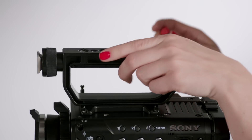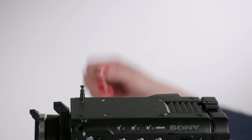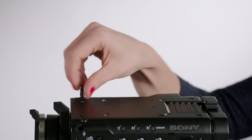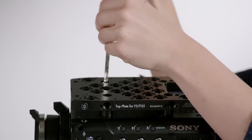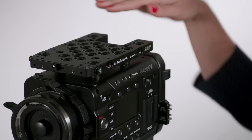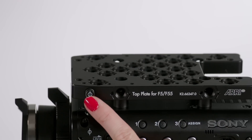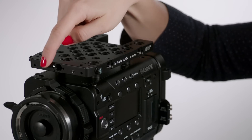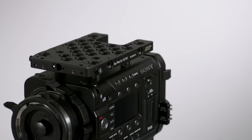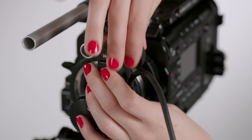To attach the top plate, be sure to first remove the Sony camera handle and measuring tape stud. These can be remounted onto the top plate if desired. The plate screws into the existing holes on the camera and provides multiple 3/8 inch mounting points, dual measuring tape studs, a cut out for the camera fan, and screw holes for an optional rod bracket. This rod bracket allows you to mount motors and other accessories.